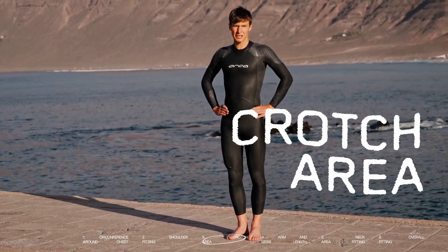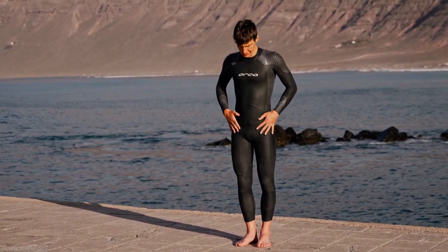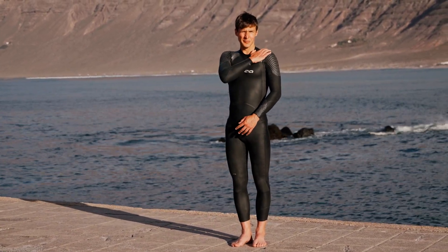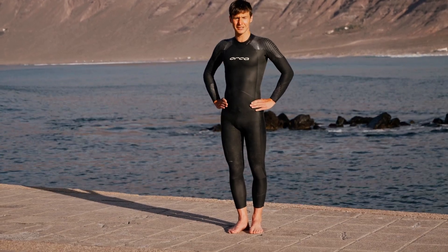Then there's the crotch area. It has to feel tight and snug. If it sits too low it can constrict your kick a little bit and pull down your shoulders in the suit. So just make sure it's nice.